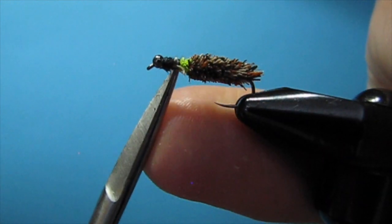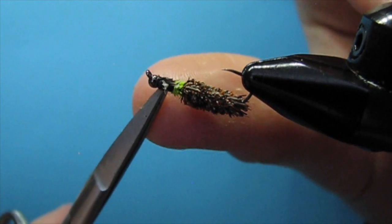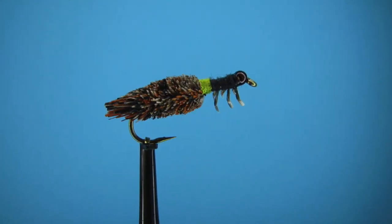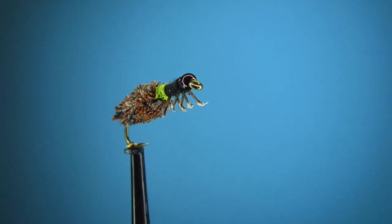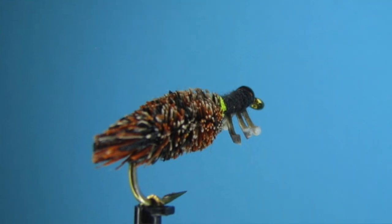I'm sure I can catch fish on it. I'll tie another one that looks really nice and put it up — it'll probably be the thumbnail as well. But that's it, thanks for watching.